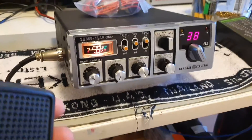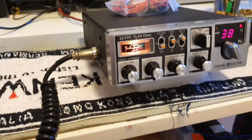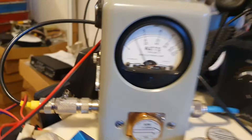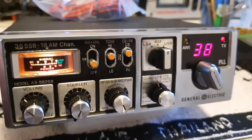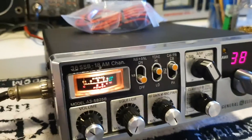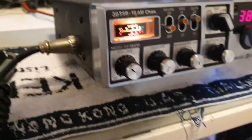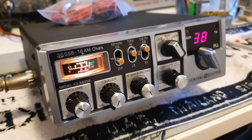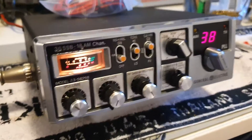So we're on AM first. We're on 38.275 MHz, just under 5 watts. I'll do an SSB check now. Let's go up one.